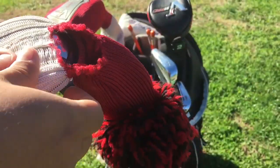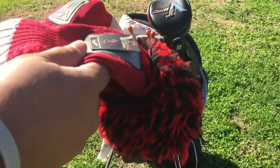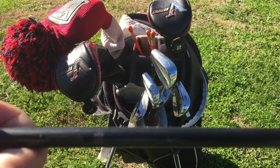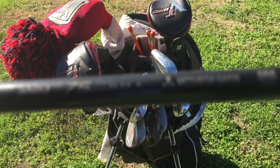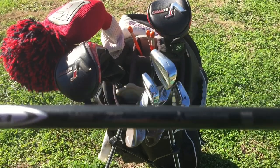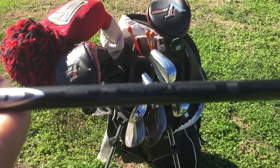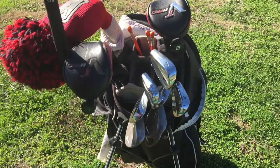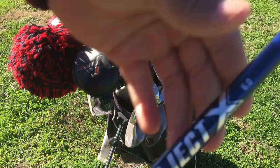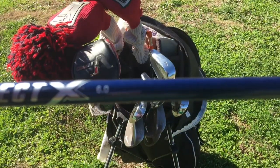All of my shafts are stiff shafts. This three wood has a Diamana 75-gram stiff flex. My four and two hybrid have Project X 6.0 shafts.